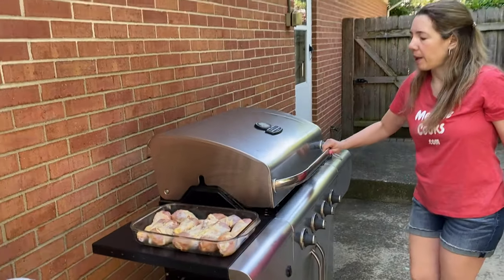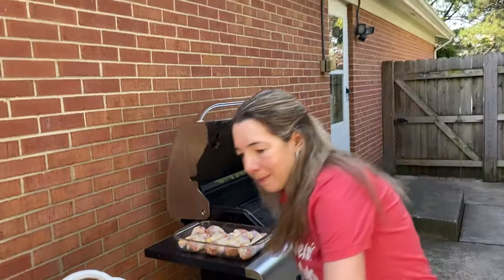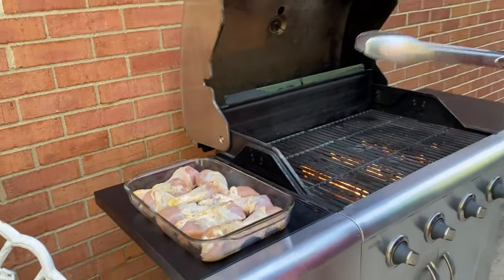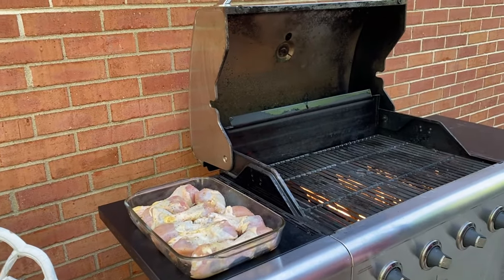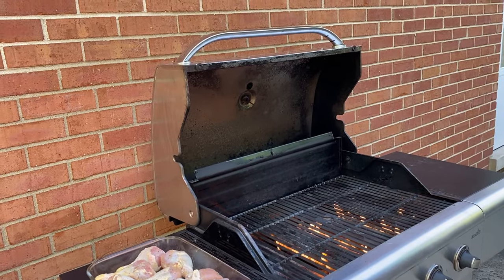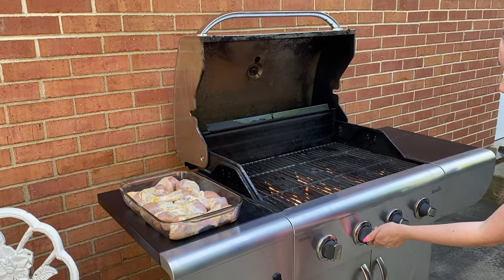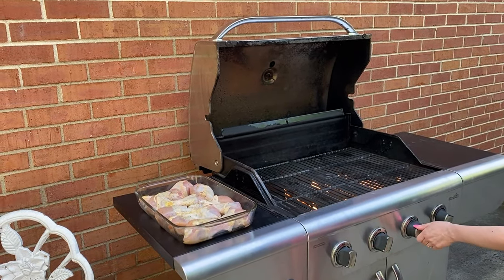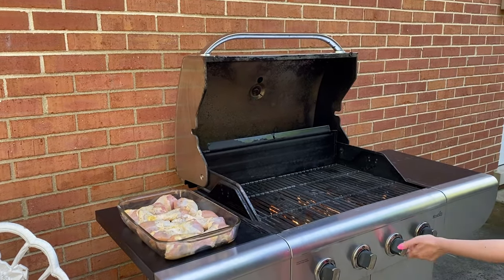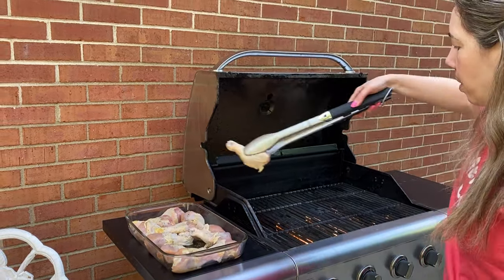Let me open the grill — by now it has preheated. I'm going to put the drumsticks on the grill, but I need to reduce the heat. Right now it's been on high because it was preheating, so I'm going to put it on medium high. This is a pretty powerful grill so the flame is big — on some grills you would do it on medium. You just have to see what works for your grill so it cooks the chicken but doesn't burn it quickly. On mine it's going to be medium low. And now let's add the drumsticks to the grill.